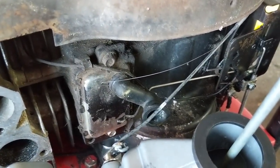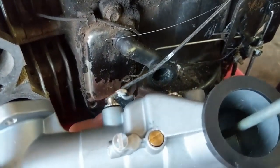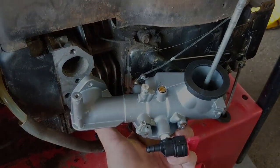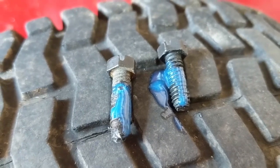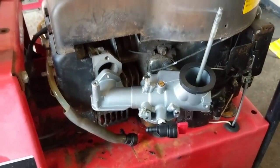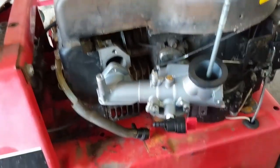We can hook up our choke linkage next, then get our crankcase breather tube hooked up and before you know it this thing will be running again. I'm going to use a little bit of blue Permatex thread locker to help prevent those bolts from backing out, then install the gasket.